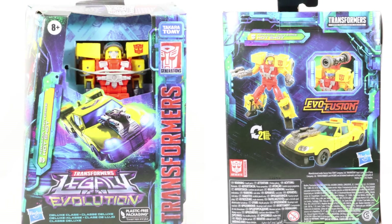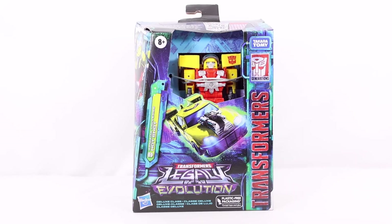This video is brought to you by our website at www.fema.org. Hey everyone, welcome back to the channel. Today we are going to take a look at the Transformers Legacy Evolution Deluxe Class Armada Universe Hotshot. Let's start off by taking a look at the packaging and then we'll get into the review.